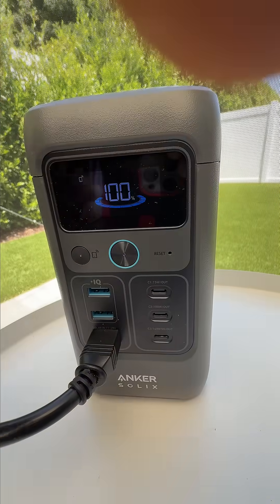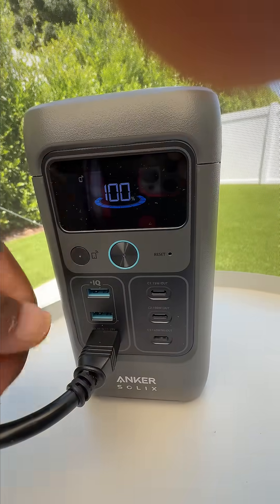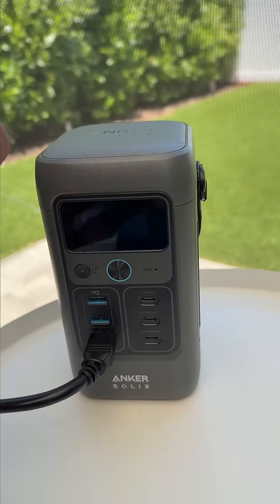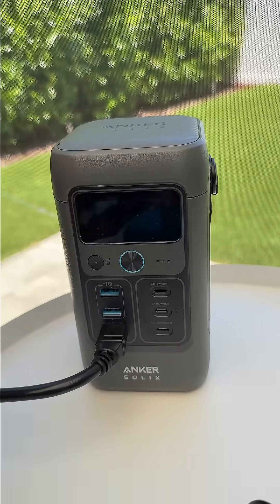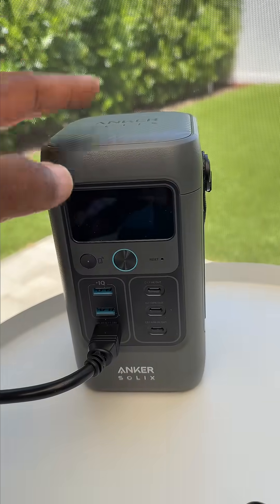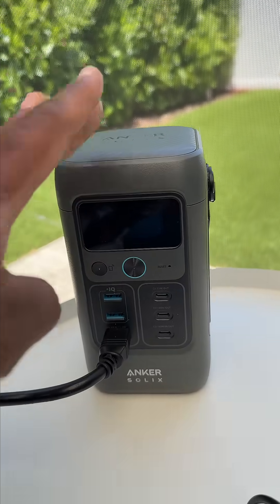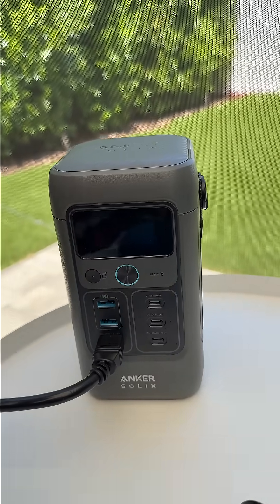It has enough of what I need for this space. I don't need any actual outlets in here, just USB. The C200 Anker Solex with the solar panel is $199, and I thought that was a good value so I grabbed it. I bought it last weekend and haven't charged it in the house since — it is literally running on free solar.